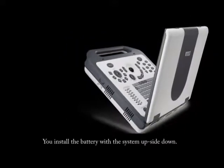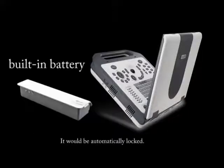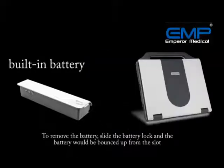You can install the battery with the system upside down. Insert one side of the battery into the battery slot, then press down the other side of the battery — it will be automatically locked. To remove the battery, slide the battery lock and the battery will bounce up from the slot.